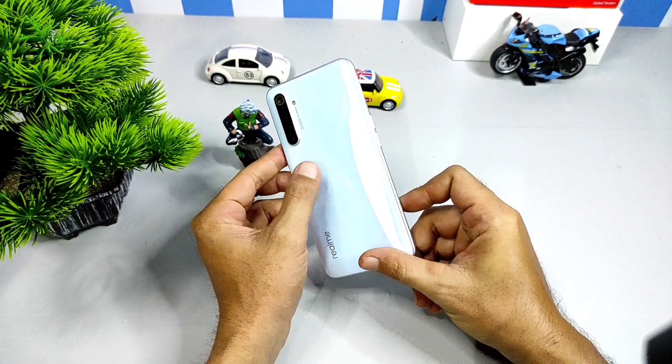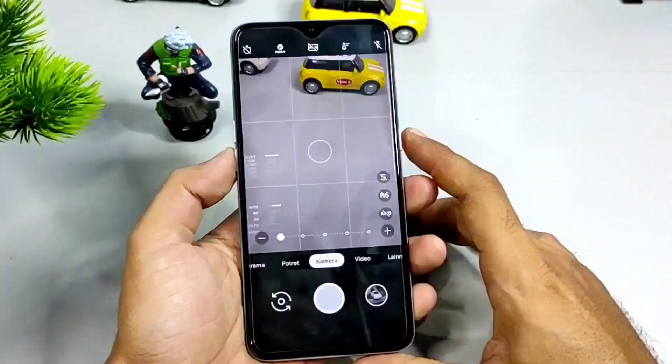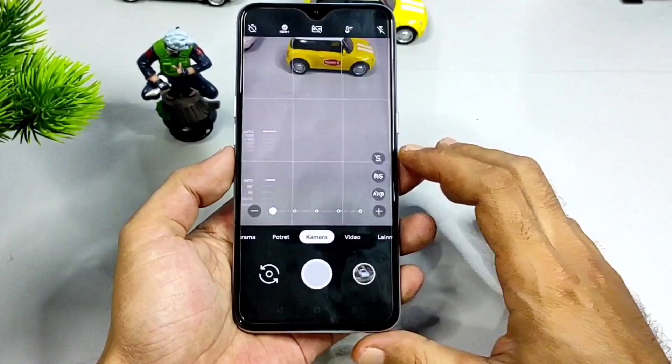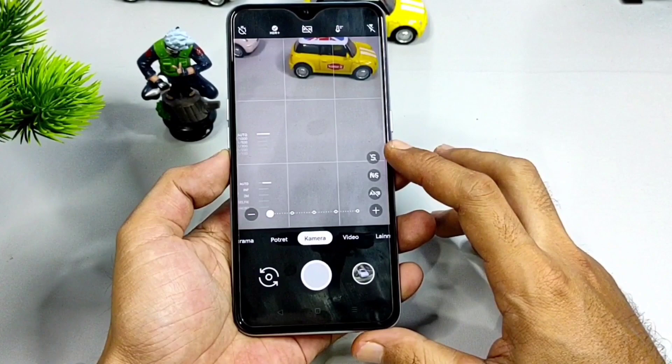Langsung saja di video kali ini, saya testernya dengan handphone yang sama yaitu Realme XT. Dan kelebihan Gcam ini di Realme XT cukup enak ya, viewfinder-nya smooth. Untuk mode-modenya juga lengkap, seperti ada kamera utama, mode portrait, panorama, lens blur, video, dan yang lainnya. Kelebihan dari Gcam ini dia mempunyai banyak shortcut button, cukup banyak ya.